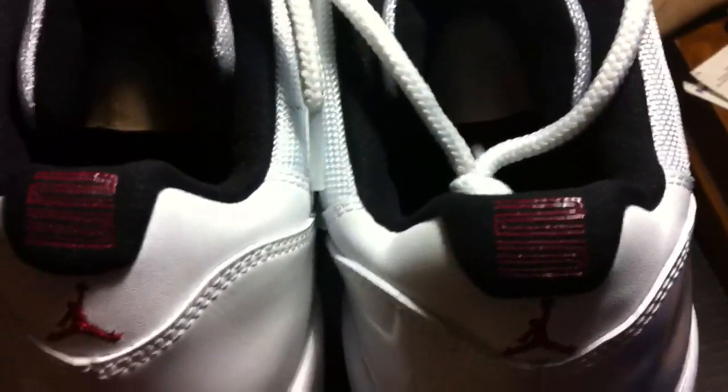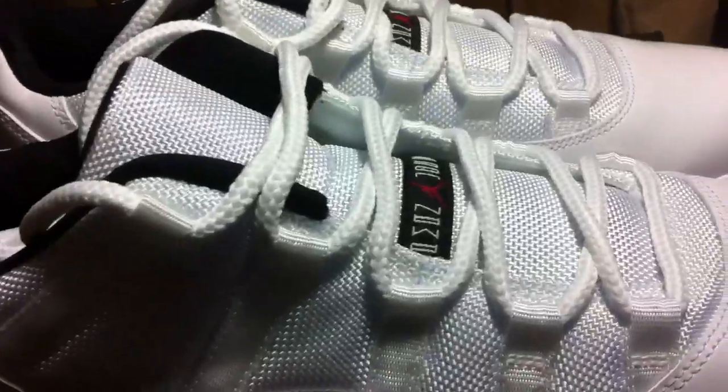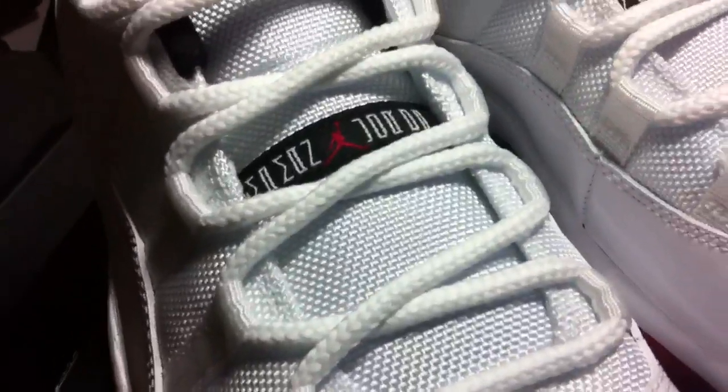We're not sure if they're gonna be limited or not. They are gonna be somewhat expensive — in the $300 range. That's because we're not sure what kind of release they're gonna be yet. Once I confirm that they're a retail release, I can lower prices. But until then, which will be about a month, that's what they go for.